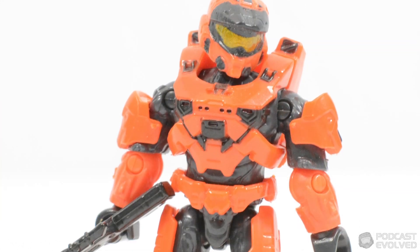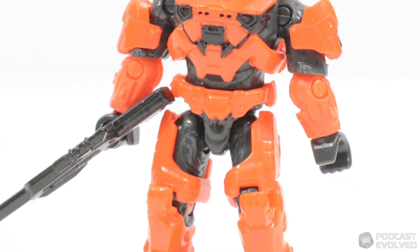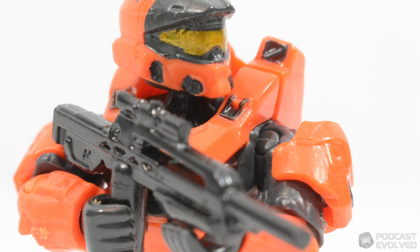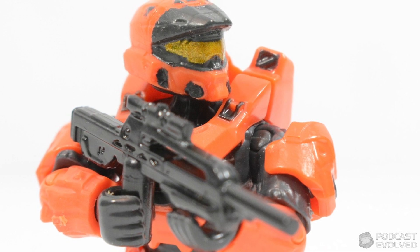Whilst the Mark VII isn't the main draw of this set, it is a nice figure with a tonne of paint applications to really make it stand on its own when compared to other Spartans we have received. The colour choice does make the figure look a little bit clean, so perhaps a little weathering would have benefited this character's appearance.